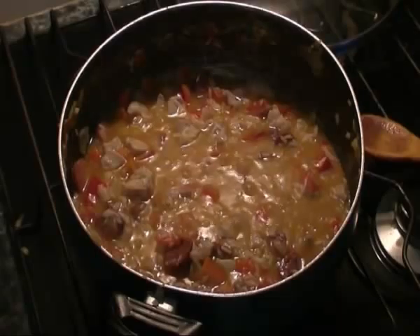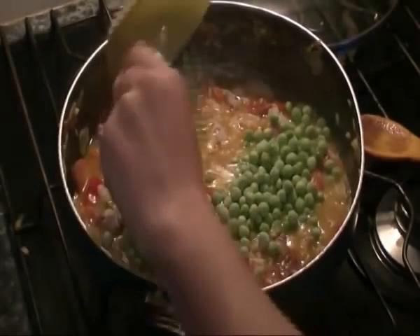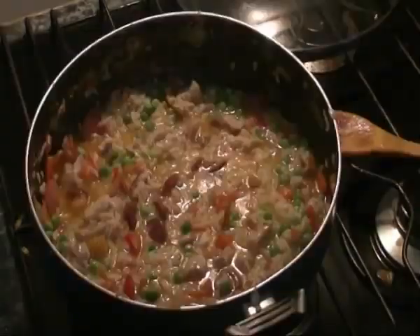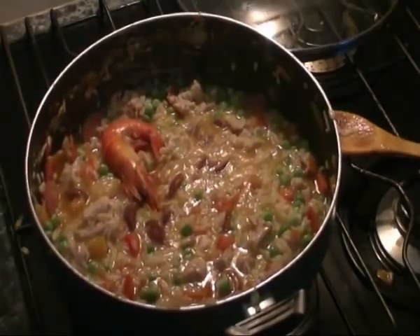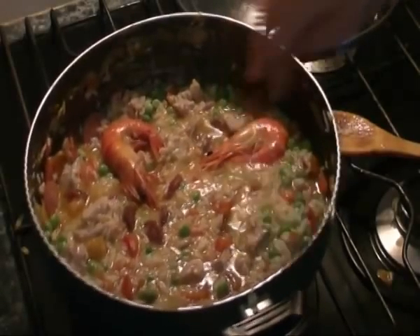Alright, that's been simmering for about 10 minutes. Now we're going to add our peas and mix them through. I'm also going to arrange some prawns around it — you can of course choose anything you want, any sort of seafood.